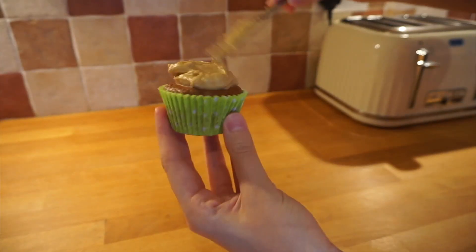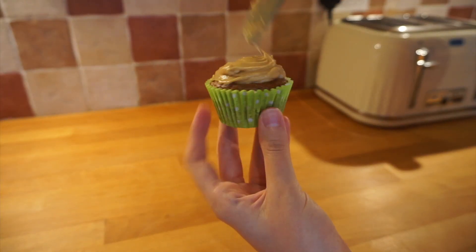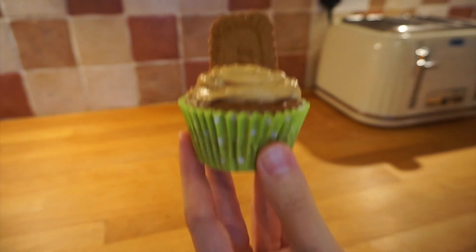I didn't do anything fancy — I didn't have a piping bag, so I just chucked a lot of icing on top and then stuck half a biscuit in.